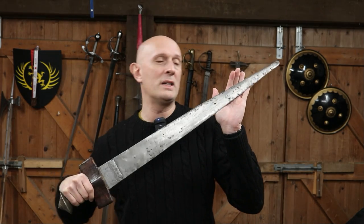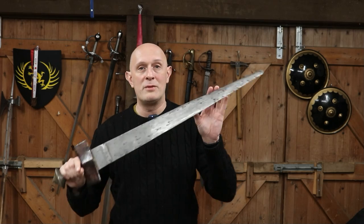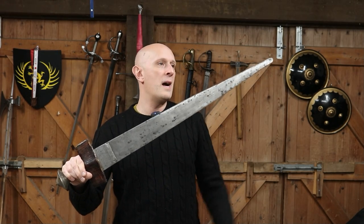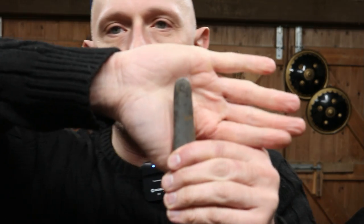Hi folks, Matt Easton here, Scholar Gladiatoria and Eastern Magnetic Arms. I'm going to try and keep this relatively brief. This is a question that came up recently in a video I did about African sword types — check it out, I'll be doing future videos on African swords. This is an African sword, this is a Takuba, and you will notice that this has a rounded tip, as lots of them do.